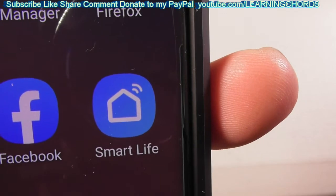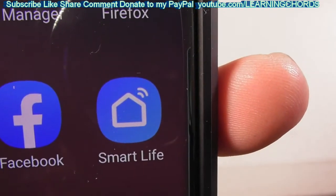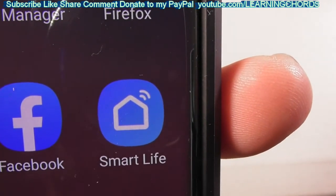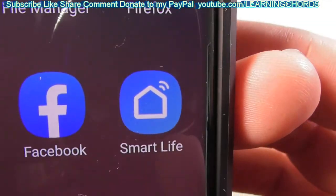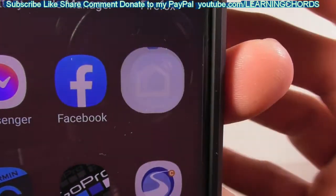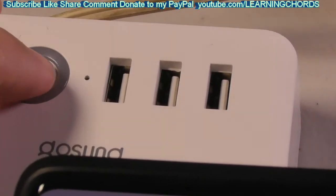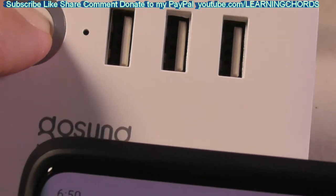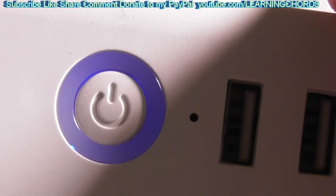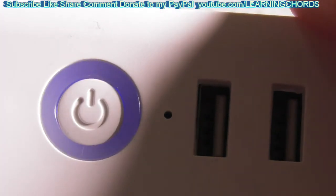Install the Smart Life app from either the Apple Store or Google Play. Set it up with your account information, set it up to work with your router Wi-Fi password, and then click on Smart Life to set everything up. I've got my Smart Life app running. I'm going to press the power switch on this box for about five seconds to get a flashing light — that rapid flashing is what you want.